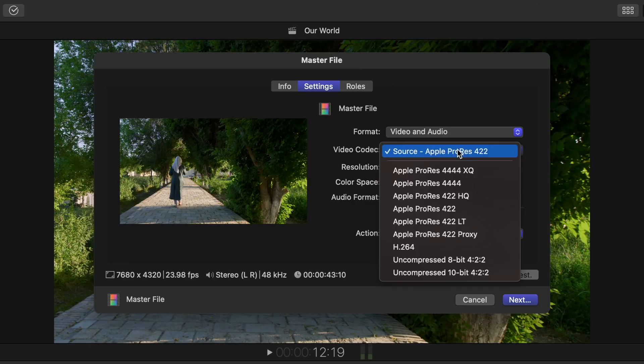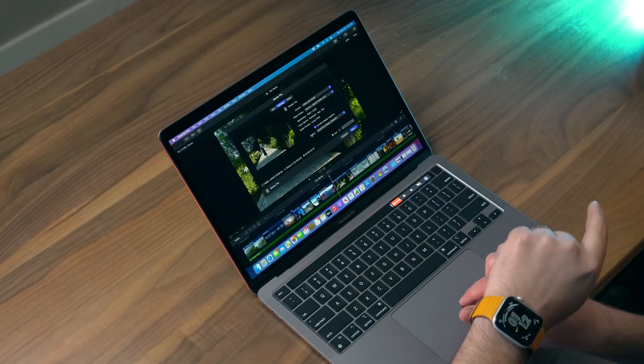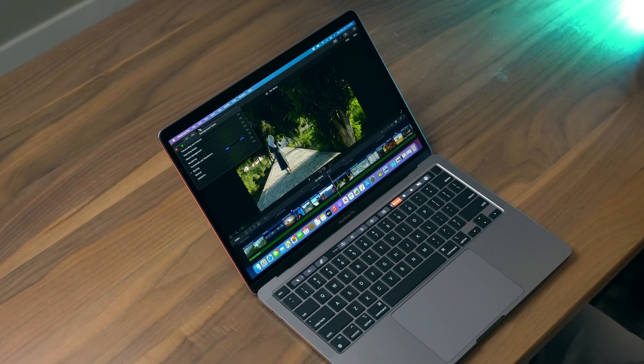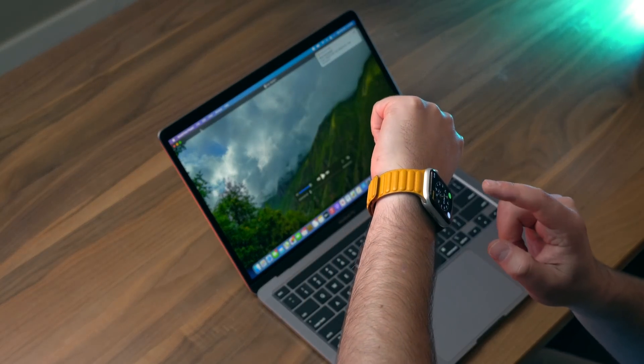What I usually do in my workflow is export in H.264, but for this test I'm going to export the source ProRes 422 and see how long that takes. This is a 43-second clip — I'm timing it now. It's been a couple of seconds and it's already 20% done. It wrapped up in about a minute and 24 seconds. Pretty incredible.